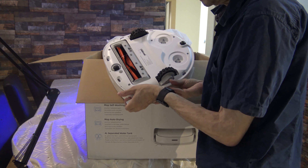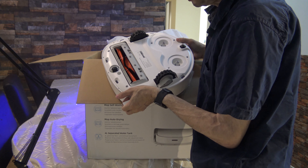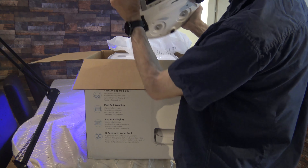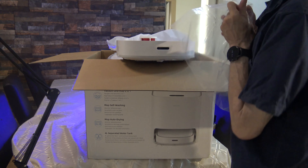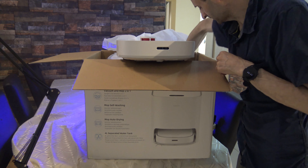Exactly as I said — this model does a tear and drink, but uses the self-washing base. The self-washing base must be used with this model; it only works with the self-washing base. Let's see what we have inside.